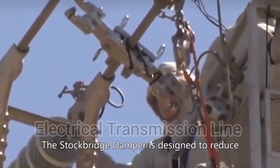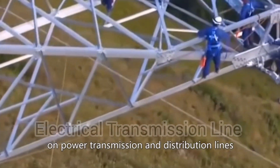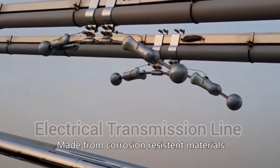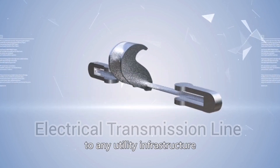The Stockbridge damper is designed to reduce the harmful effects of wind-induced vibrations on power transmission and distribution lines. Made from corrosion-resistant materials, TTF's damper is the perfect addition to any utility infrastructure.